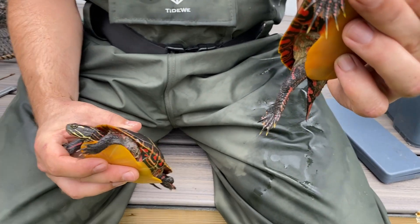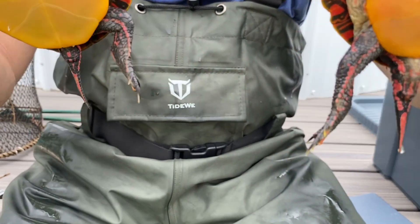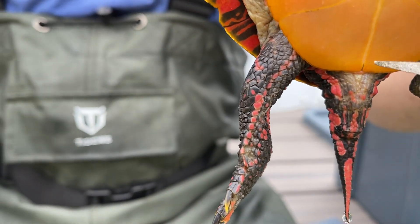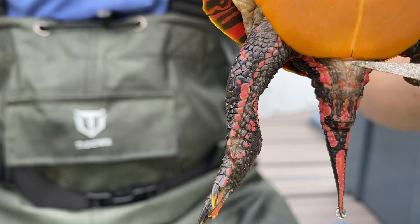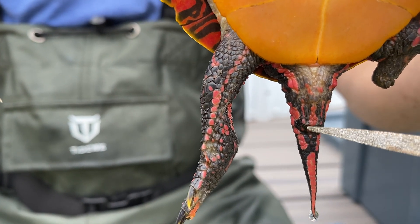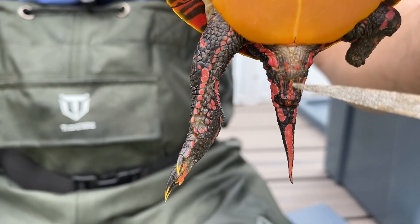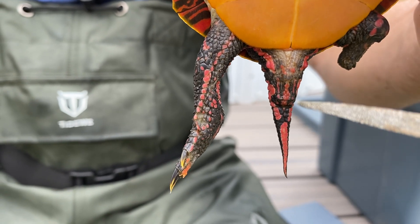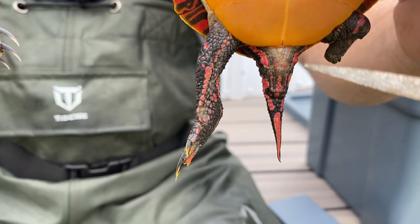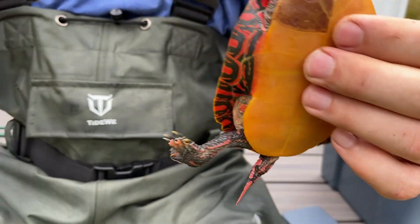We're also going to look at the pre-cloacal tail length — the distance between the edge of the plastron, this belly shell, and the cloaca, which is this horizontal slit right here. This is the male we're looking at, and we can tell that because his tail is all the way out and the cloaca is extending way beyond the carapace, that upper shell. So he has a really long pre-cloacal tail length.